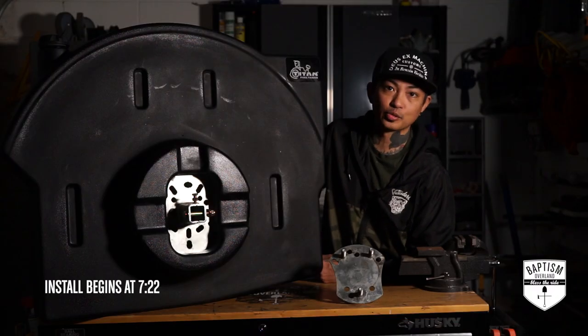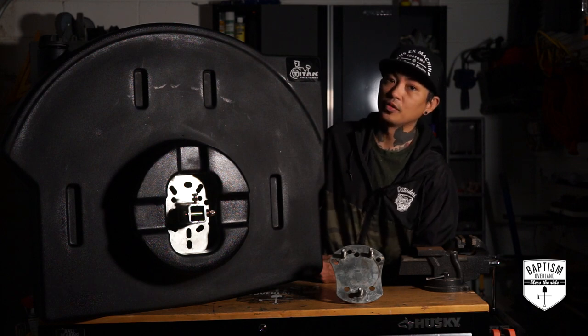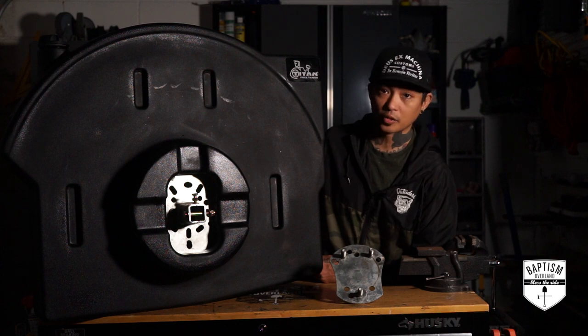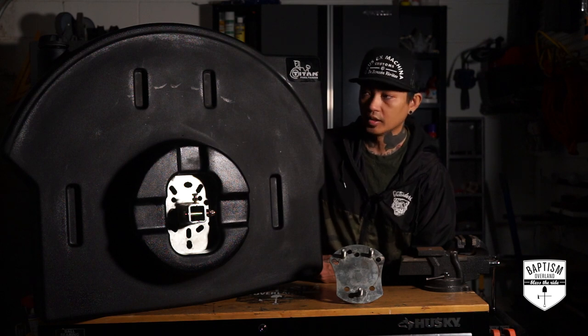Next to me is the Titan Trail Trekker fuel tank made for the Jeep Wrangler. If you follow my channel, you'll know that not too long ago I installed the Frontrunner Jerrycan holders along with two Wavy Jerrycans. And they've been great — they've met my needs.